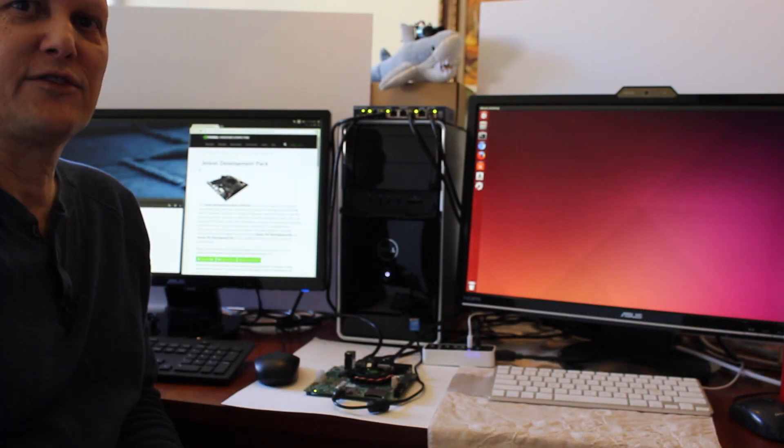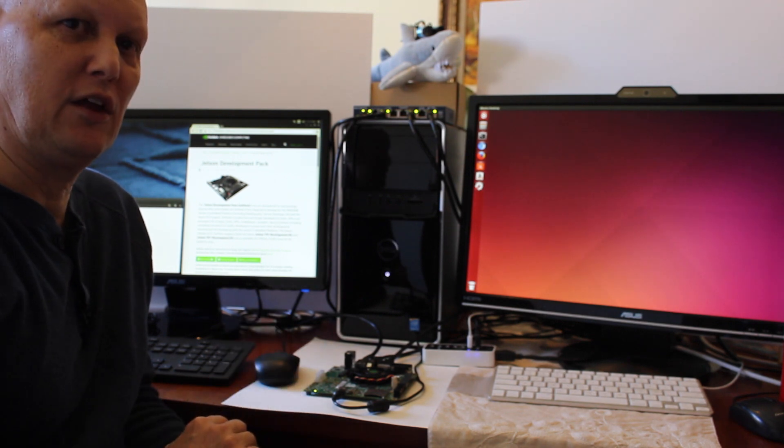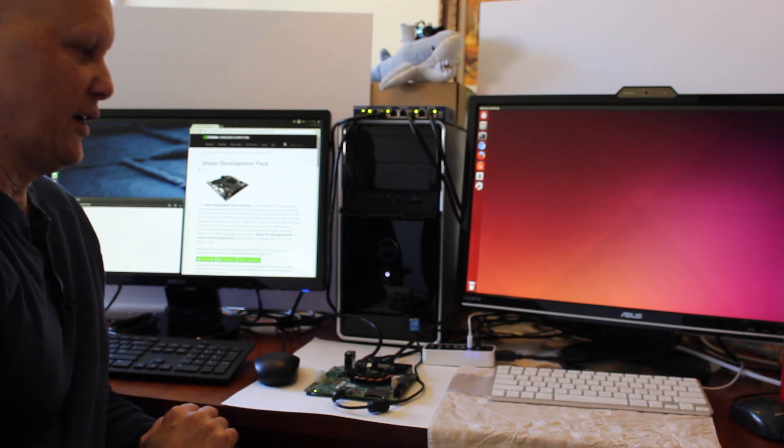Hello, it's Jim from JetsonHacks.com. Today we're going to flash the Jetson TK-1 development kit using JetPack 2.0. Let me show you the setup.